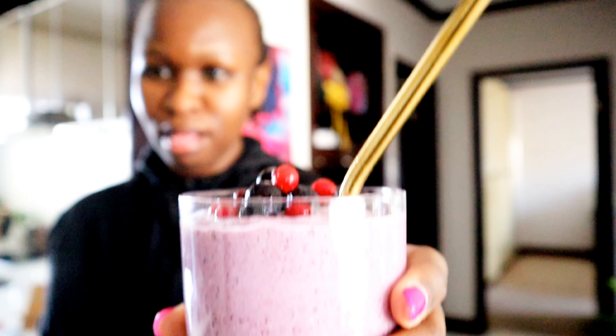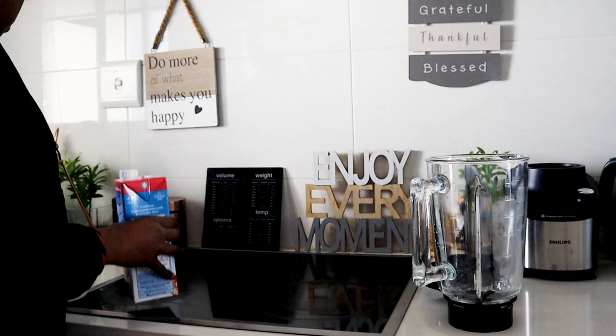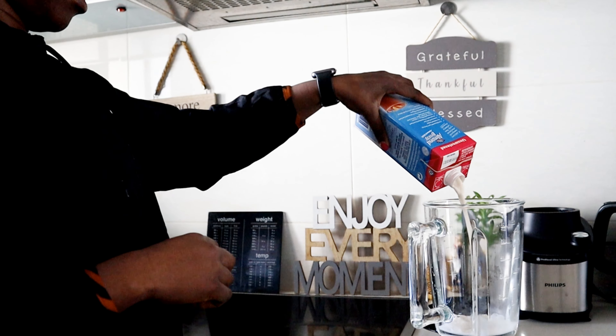My smoothie — a berry smoothie — tastes so good. Welcome back to the channel! We are making a very berry smoothie. On to the first ingredient: almond milk. And then I use my protein product,